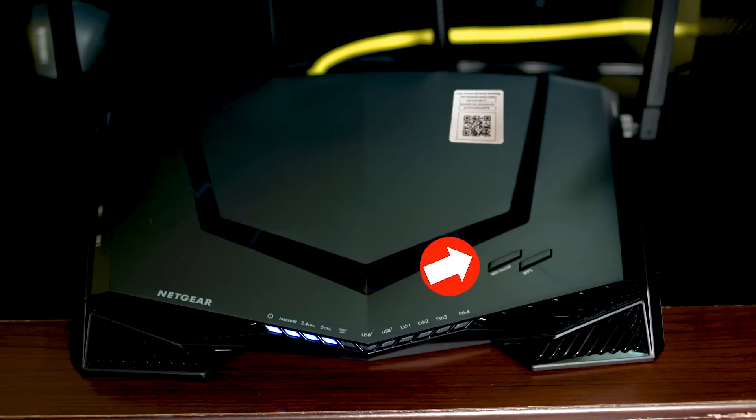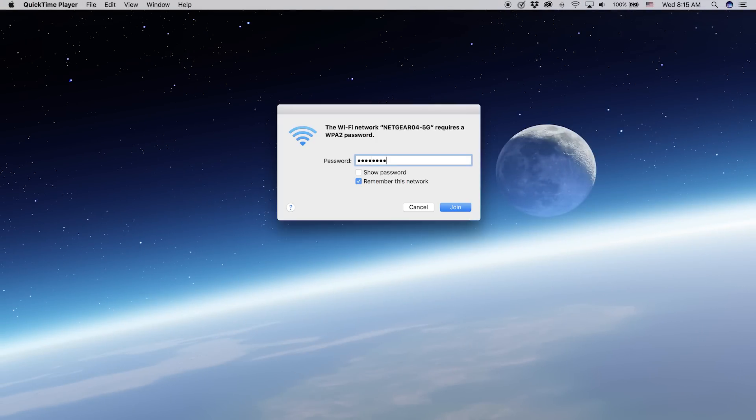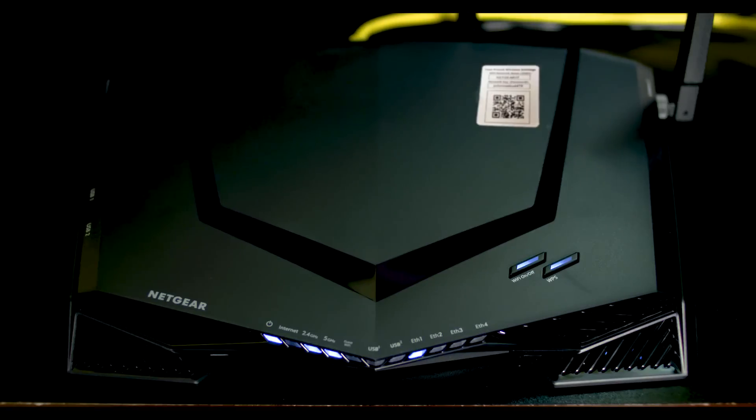Wait for the Wi-Fi LED to become solid white. Join the router's default network on your laptop. The default network name and password are on a label on top of your router.